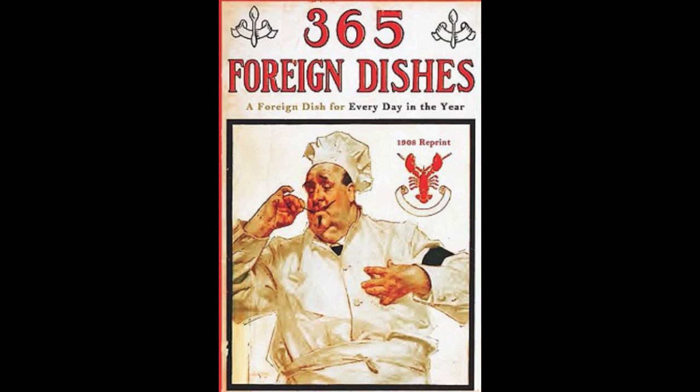16. Swiss Steak. Season a round steak with salt, black pepper and paprika. Dredge with flour and let fry in hot lard on both sides until brown. Then add some sliced onions and moisten well with tomato sauce. Cover and let simmer half an hour. Serve on a hot platter with mashed potatoes.